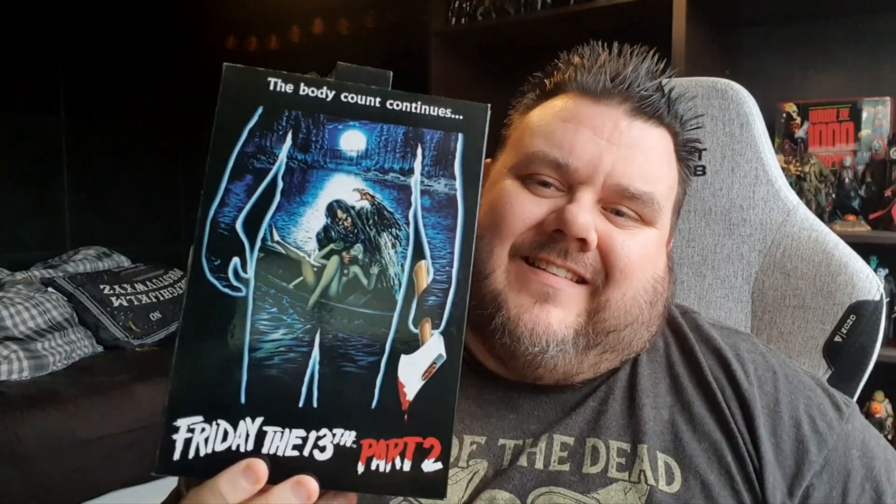Look what I got! It's the Friday the 13th Part 2 action figure from NECA. Now this is the Part 2 figure — Jason's first appearance technically in the Friday the 13th franchise. In Friday the 13th Part 1 we only see Jason as a young boy at the very end, reaching up into the boat. However, in Part 2 we finally get to see Jason — Mrs. Voorhees is dead and Camp Crystal Lake is shut down, but a camp next to the infamous place is stalked by an unknown assailant. Jason.